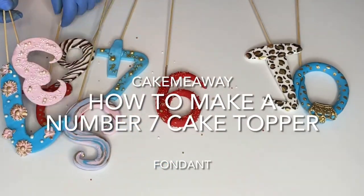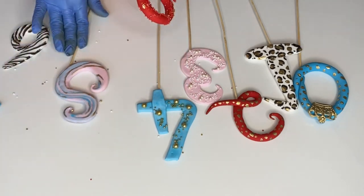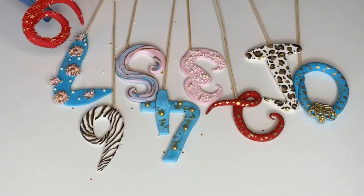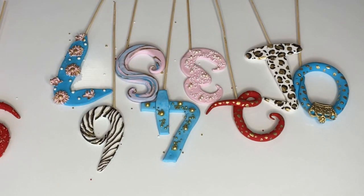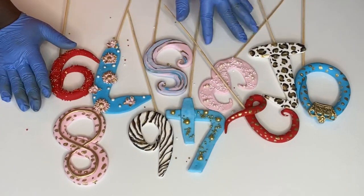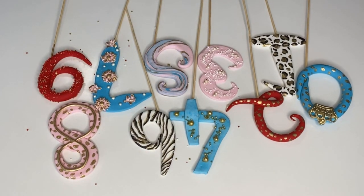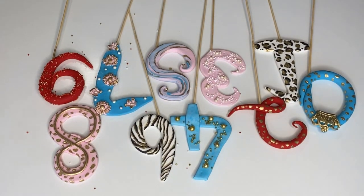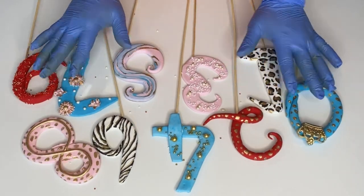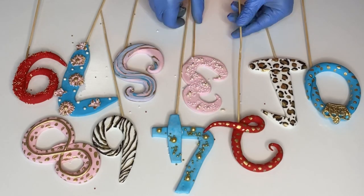Hi guys and welcome back to my channel! In this video today I'm going to show you how to make the number seven cake topper freehand — you can make it without a cake mold and without a cutter. I have a playlist for you guys on how to make number toppers from zero to nine, and you can find it right up here — click on it!